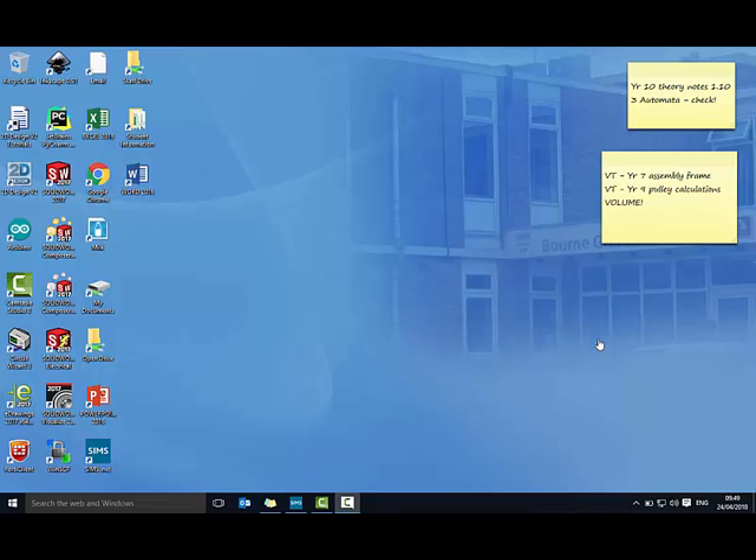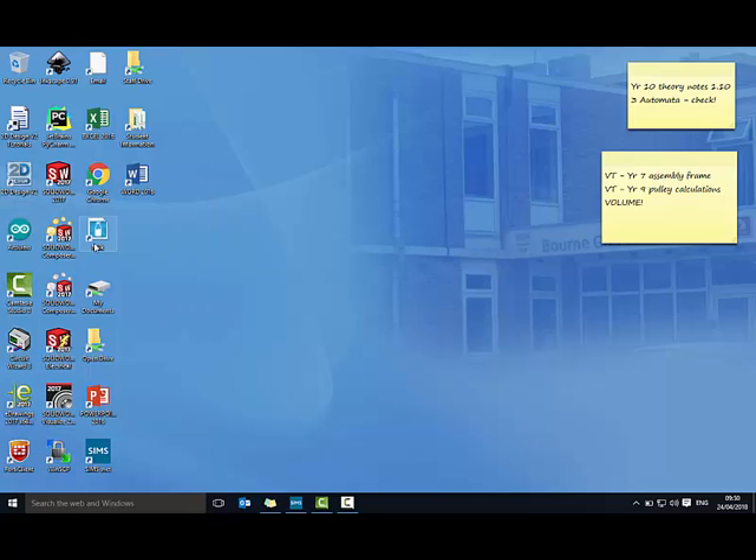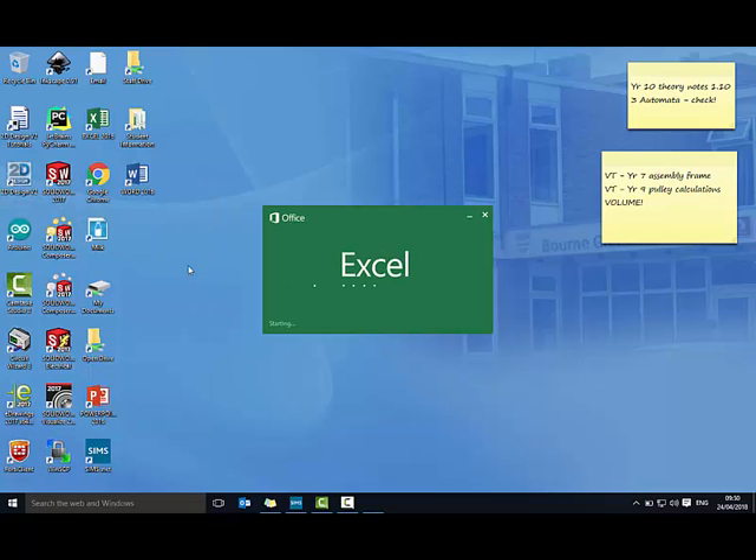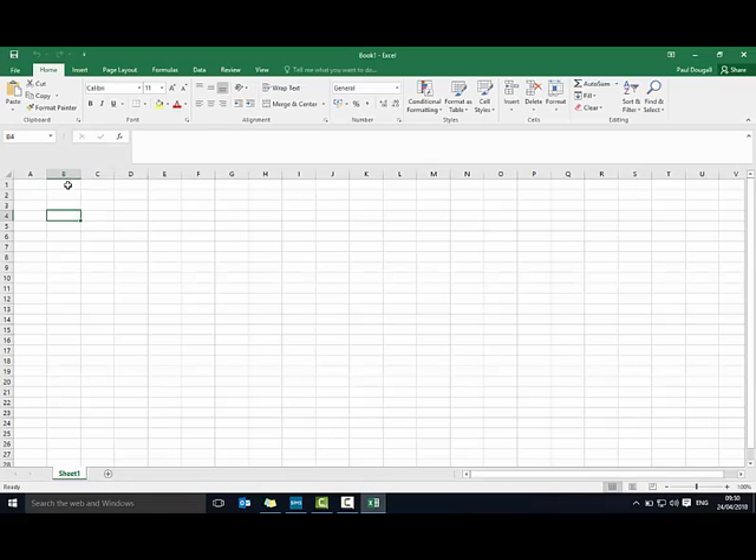Because there are so many facts and numbers here, this can make a lot more sense if we pop this into a spreadsheet. So if you want to open up Excel, I'm just going to start a blank workbook and let's give it a name — this is going to be our pulley calculator.